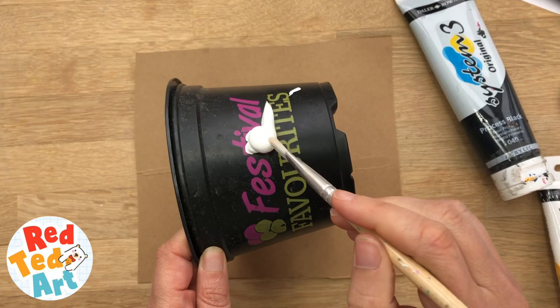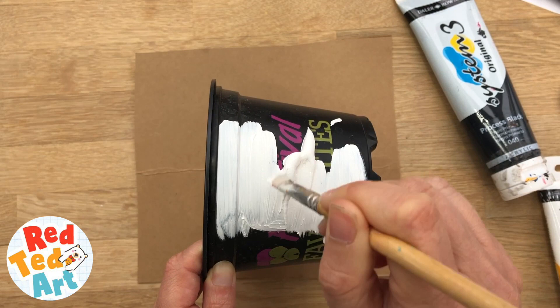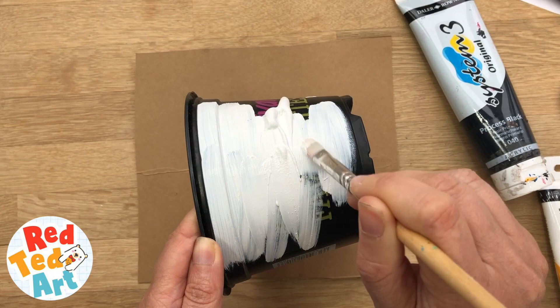All you have to do to begin with is paint your pot in the colour you want it. I'm going to do it white because I'm going to be making panda bears, but you can turn it into unicorns, you can turn it into foxes — whatever you wish. So let's just paint this and then let it dry.